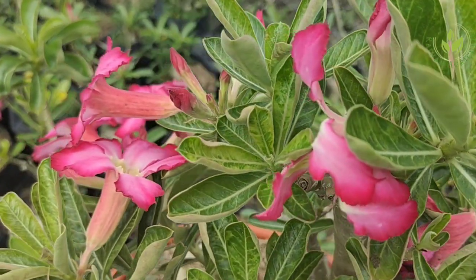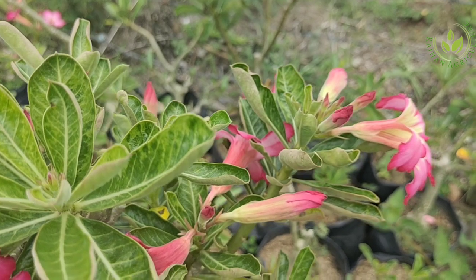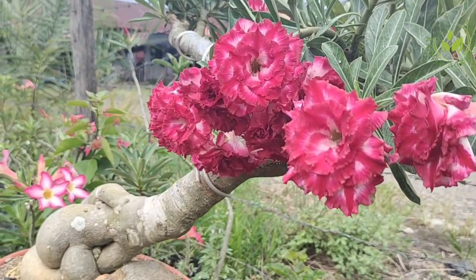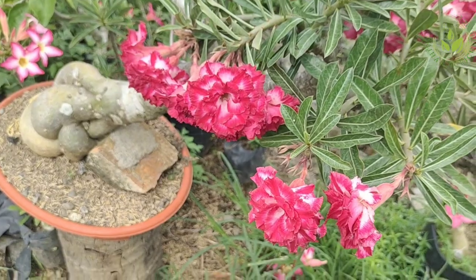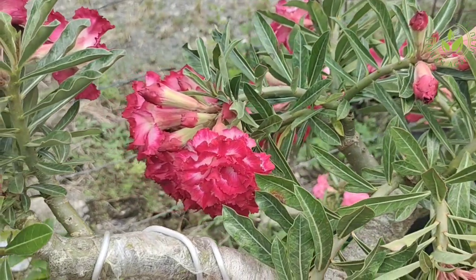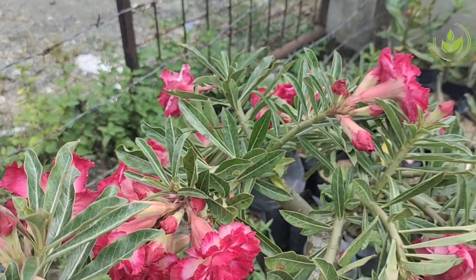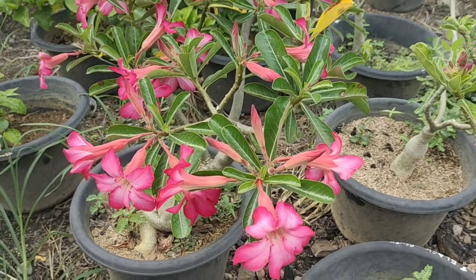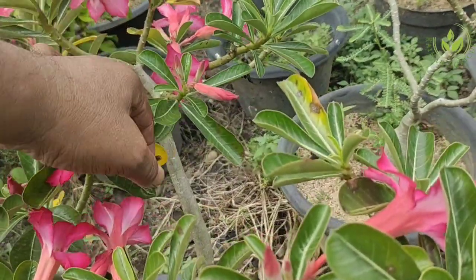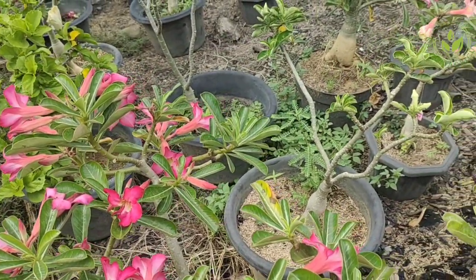Tanaman hias adenium adalah tanaman yang menyukai tempat yang lebih hangat dan terkena sinar matahari penuh. Jangan menempatkan bunga adenium di tempat lembab karena akan menyebabkan kematian. Perhatikan suhu untuk tanaman ini, dan tempatkan bunga adenium di tempat yang kering dan cukup mendapat sinar matahari.